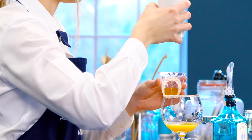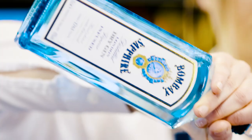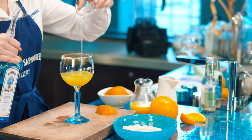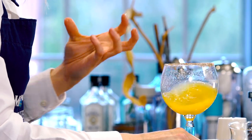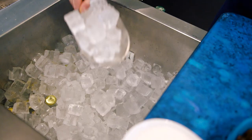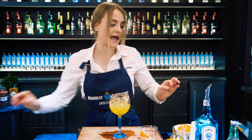We're going to add our Bombay Sapphire — we're using a 50 ml measure, so measure that out and pour it in. Then just give that a nice swirl to mix all the ingredients together.